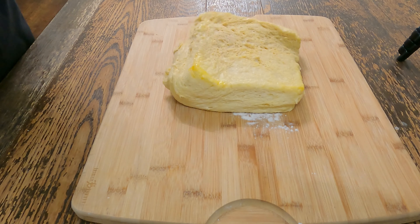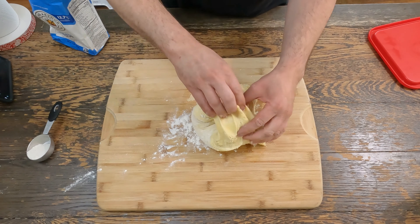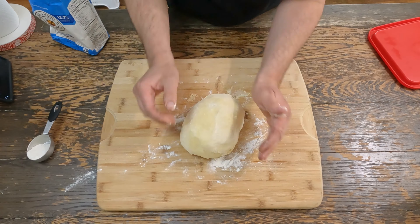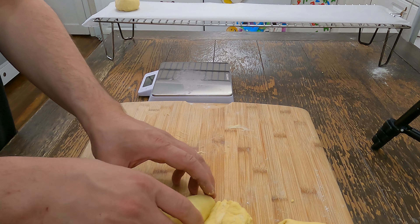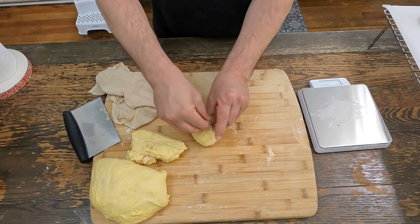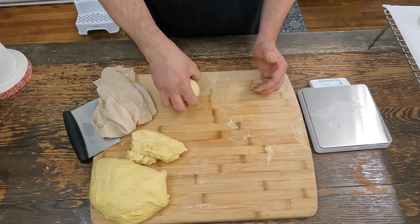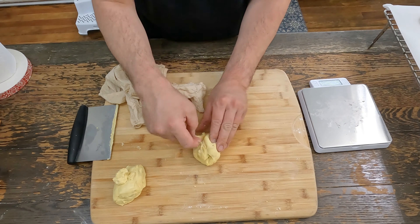We'll roll it out on a work surface and make our buns. We want 125 gram balls. Take the ends, fold them towards the center, pinch, cup, circular motion, work your way towards the bottom of the work surface, and just keep repeating that step. Finish these last two up, and then we've got to let them rest for about 20 minutes.